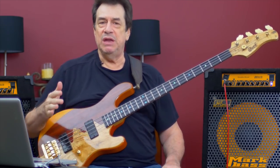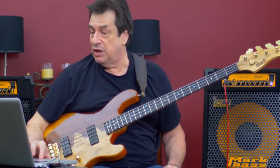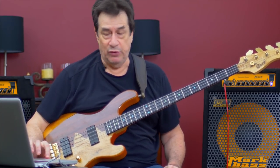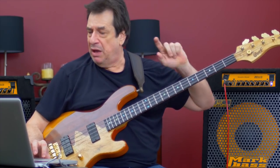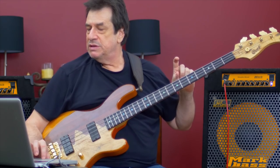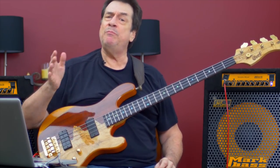Ba, ba, ba — that seems to be what Miles played. You're not sure? Let's review it. There's nothing wrong in review. Review is a beautiful thing in your training. Ba, ba, ba. I'm fairly confident that those are the three notes: ba, ba, ba.